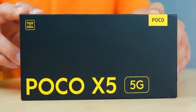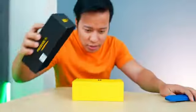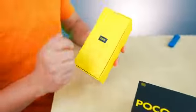How much is this phone? What kind of features does it have? We will get to know. The phone's name is POCO X5 5G. Here is the POCO box — yellow, yellow.